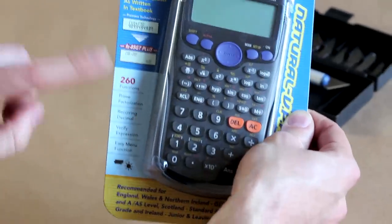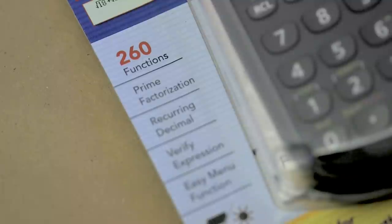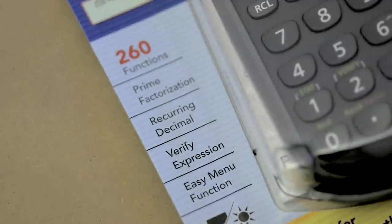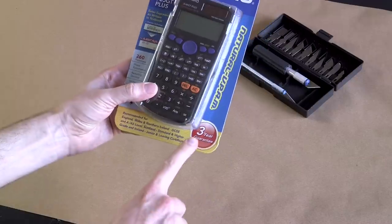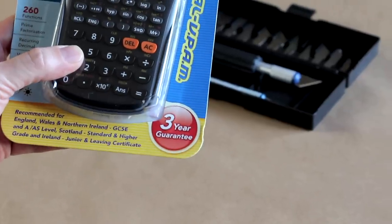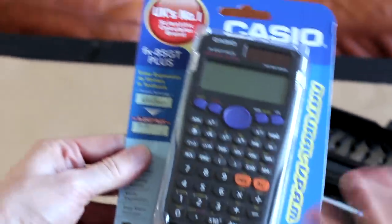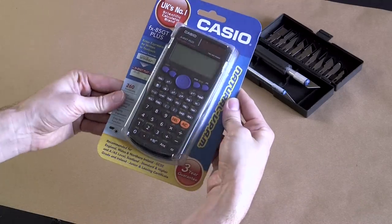But that means it can do a lot. You can see down here it's got 260 functions — that is a big number of functions. It can do prime factorizations, it's got recurring decimals, very exciting. And it can verify your expression. And you can see here it comes with a three-year guarantee — it's guaranteed that the fundamental laws of mathematics will not change within the first three years of purchasing this calculator. After that, all bets are off. One may become a prime number. Dividing by zero may be allowed. We just don't know.